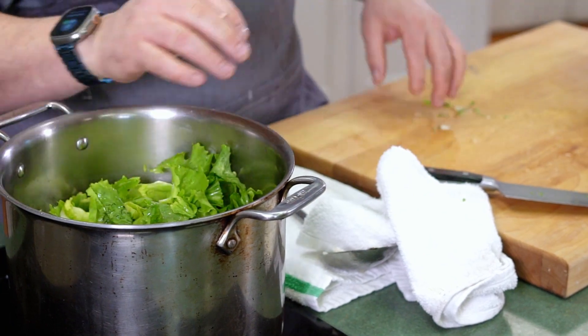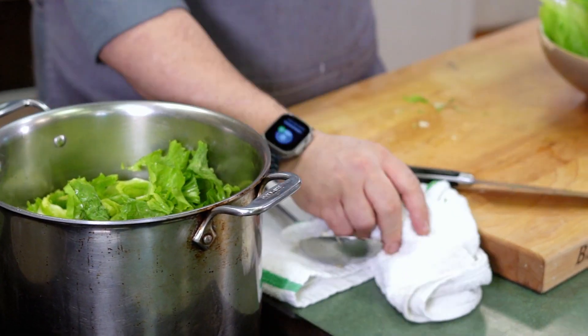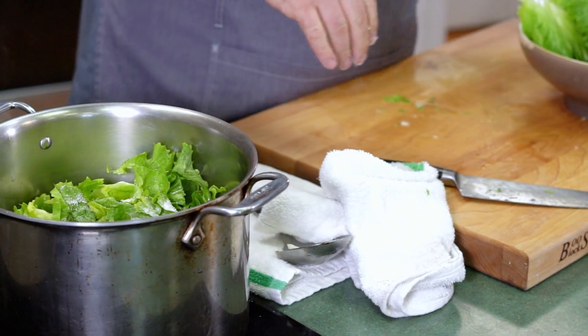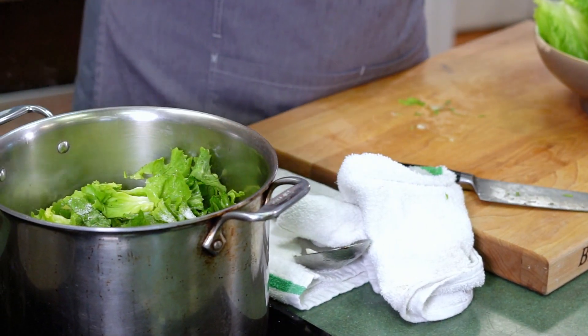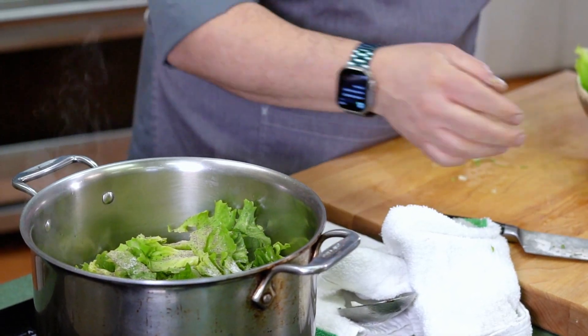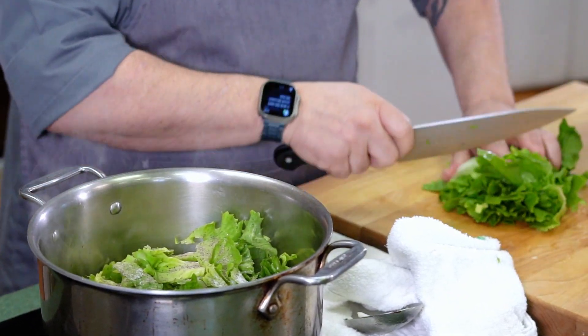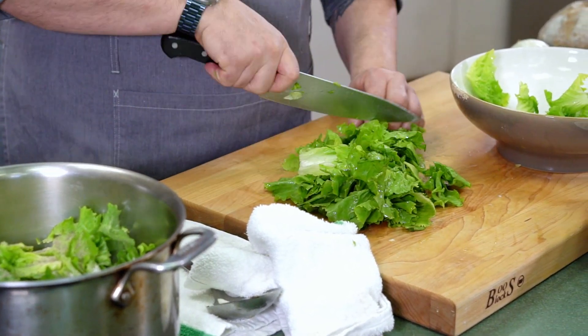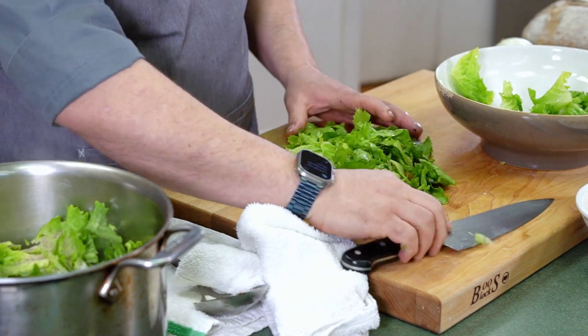As always, I'm going to add a little bit of salt and pepper as we go, just to make sure everything is always seasoned properly. Think of it like building a house — you want to make sure all the floors are fastened and secured. Same thing with seasoning: you want to make sure all the layers of seasoning are there.